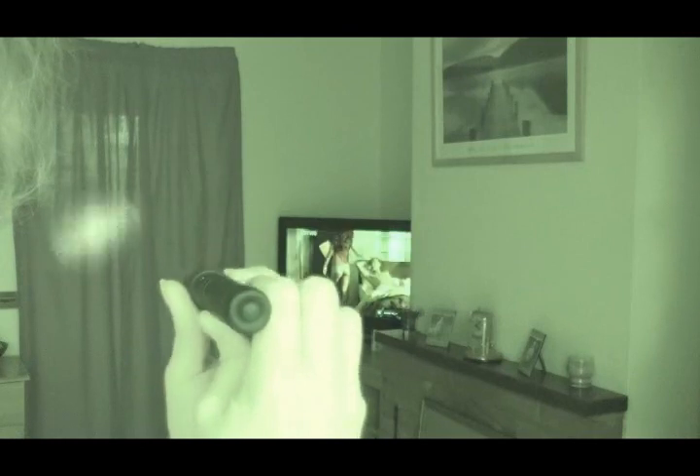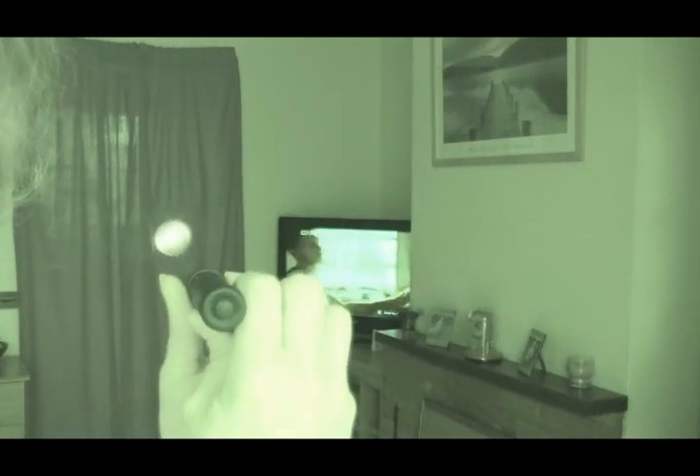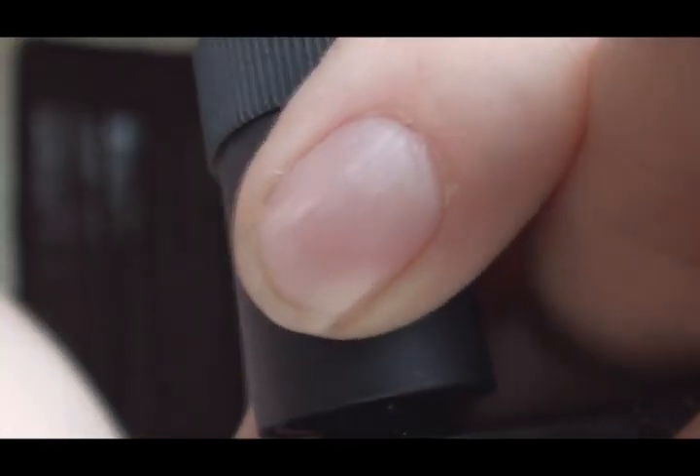But if you're going to be shooting at any distance — the most you can really shoot with a camcorder like this is 50-odd metres, because it's not a dedicated night vision system.